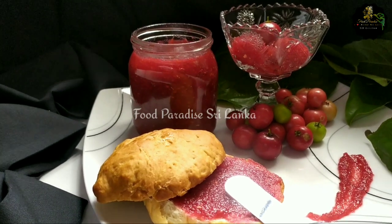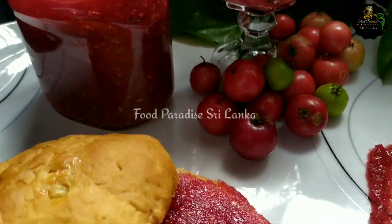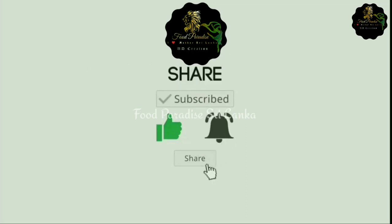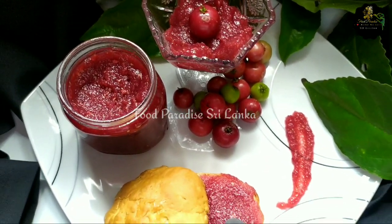Hi everyone, welcome to our YouTube channel. If you like to subscribe to our channel, please click the subscribe button. If you like this video, please click the subscribe button.